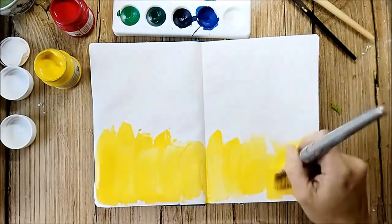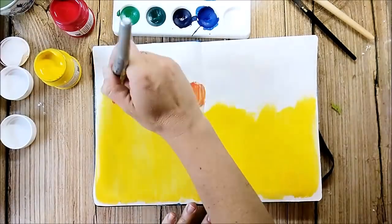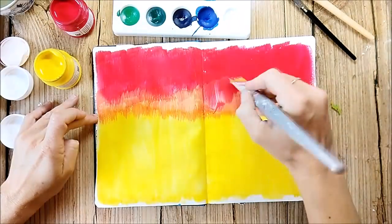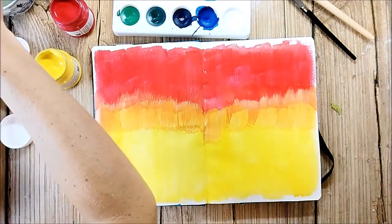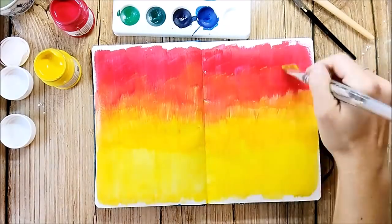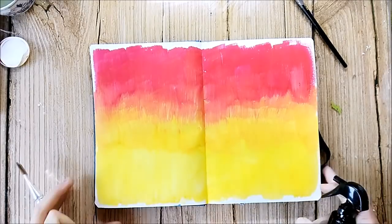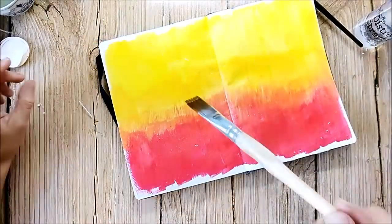I'm starting the background with the gouache paints from Daily Art. Gouache paints are similar to watercolors, they are just a lot more opaque, but they can be reactivated when you go in with water later. After the background is dry, I sprinkle some water droplets onto the background and as this paint reacts with water, I can wipe away the paint where the droplets are.